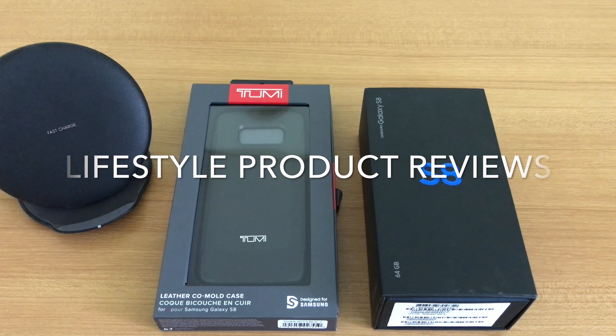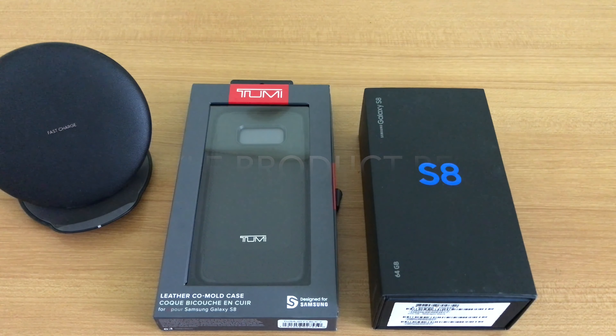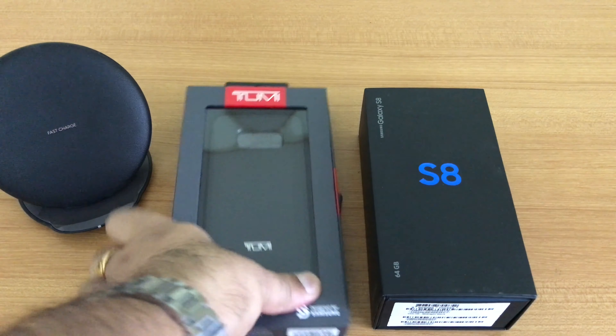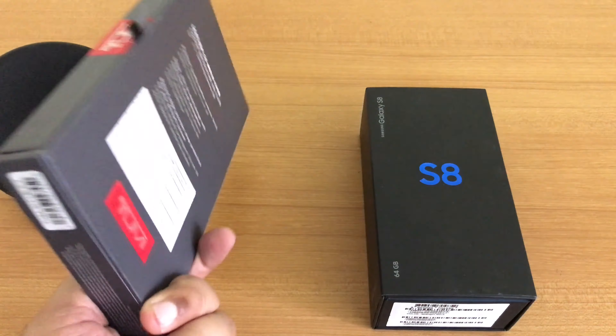Hi guys, welcome to my review and unboxing of the Samsung Galaxy S8 official cover by TUMI. This cover was given as part of a pre-order of the S8 in the month of May in India.